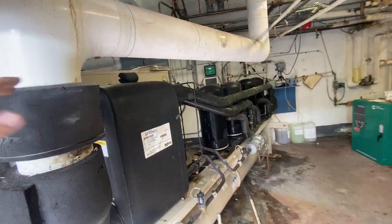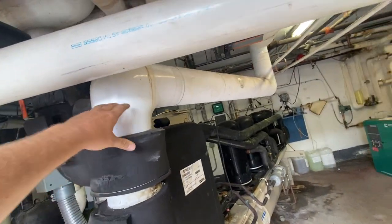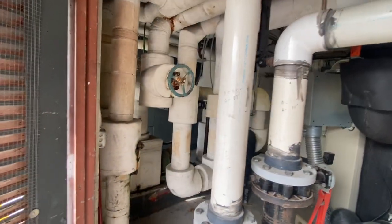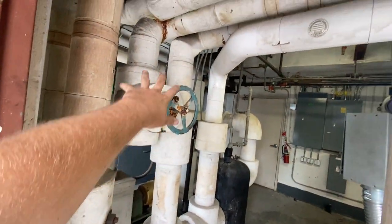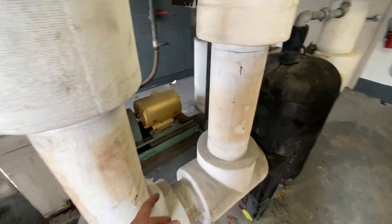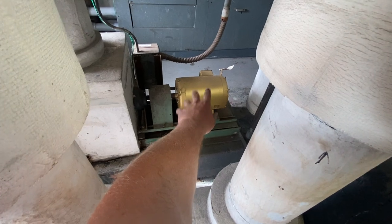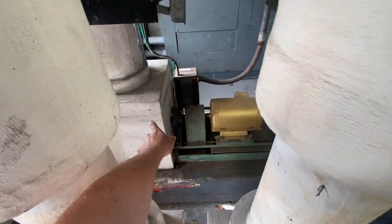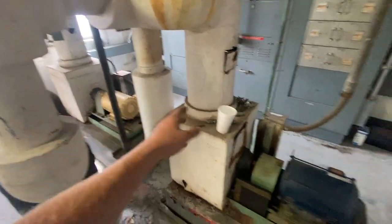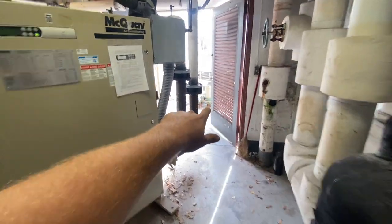Anytime you walk up to a system and you see insulated piping, it's either going to be chill water or it could be hot water from the water heater. Looking at this, you already know this is all chill water piping just because it's insulated. That's your chill water pumps — that's your motor driving a pump inside the insulated housing. They run one pump and have one on backup. The same outside on the condenser: one pump and one's backup.